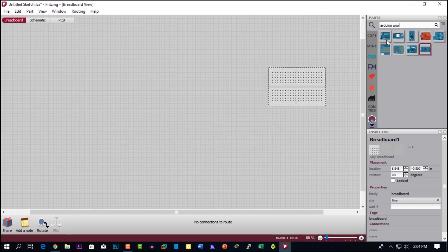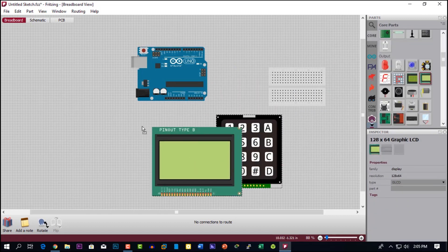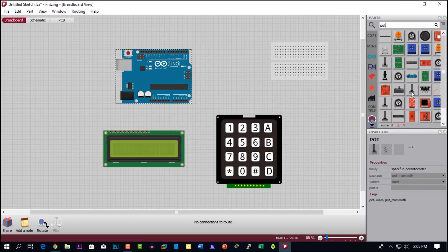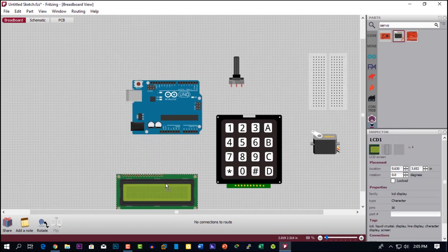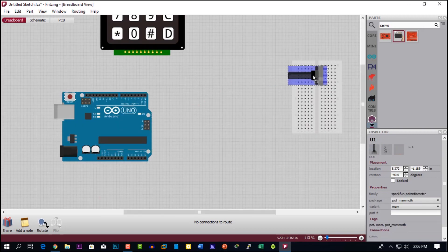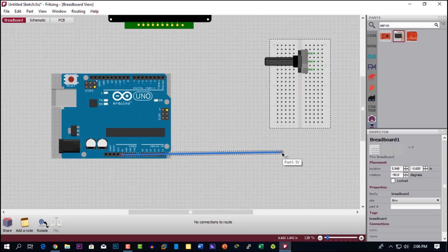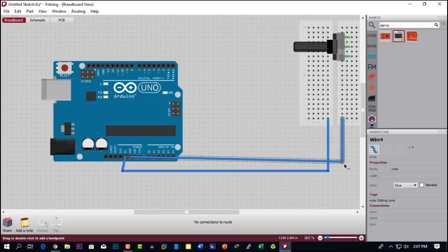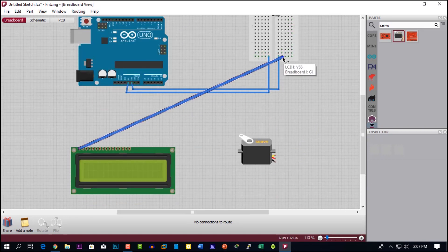You can follow me, or it's better to follow the circuit diagram on the screen. I will also add the circuit diagram download link in the description box.